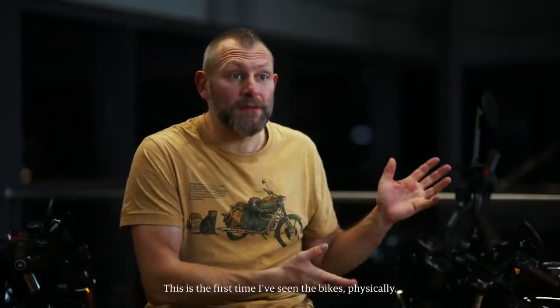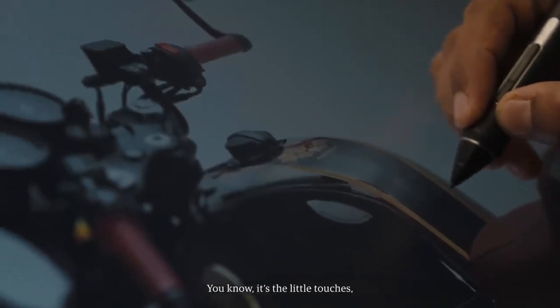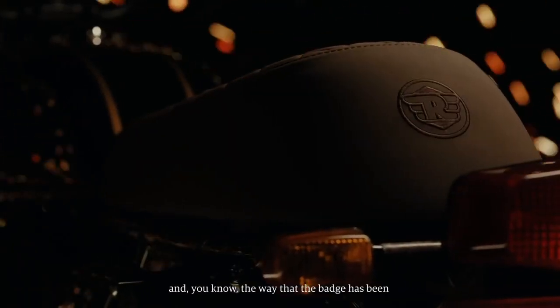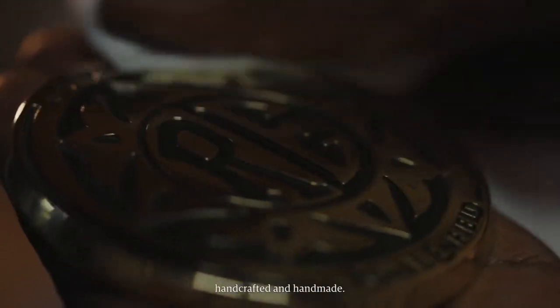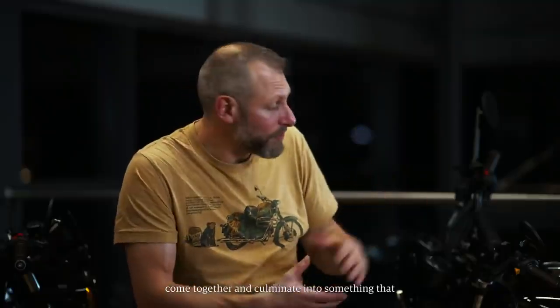This is the first time I've seen the bikes physically, and I have to say I am absolutely delighted how they've come out. I love the attention to detail — the different colour grips, the stitching on the seat, and the way the badge has been handcrafted and handmade. All of those things come together and culminate in something that is really quite unique and quite special, and looks fantastic.